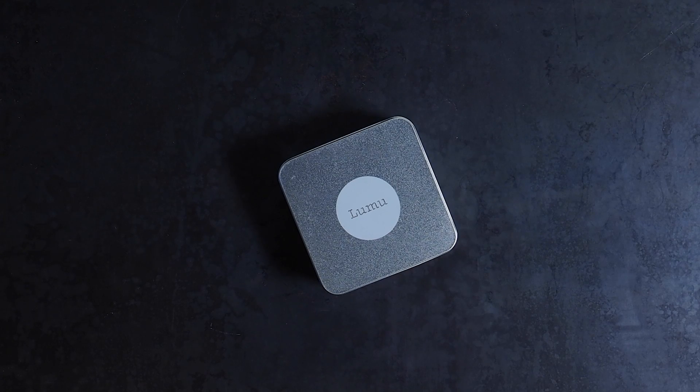I don't do a lot of gear reviews — in fact this is my first for f-stoppers — but this product is one I've been following since its launch on Kickstarter back in 2013. I didn't invest back then, and I'll tell you why later, but the concept has become a reality and I'm here to give my honest thoughts.